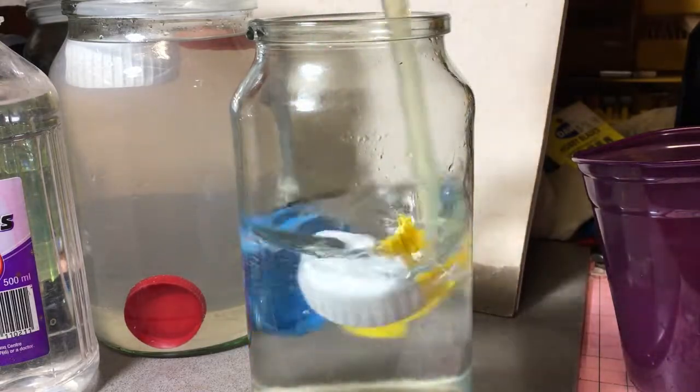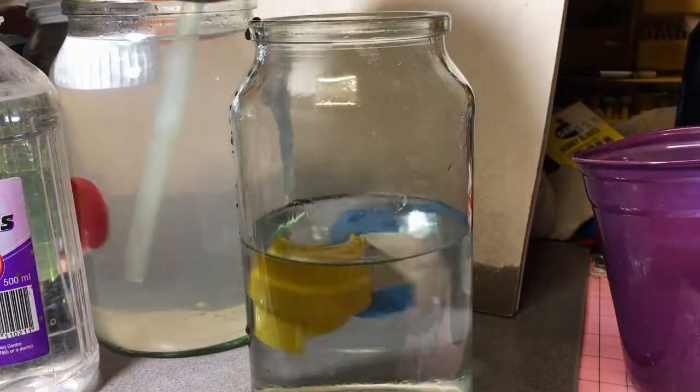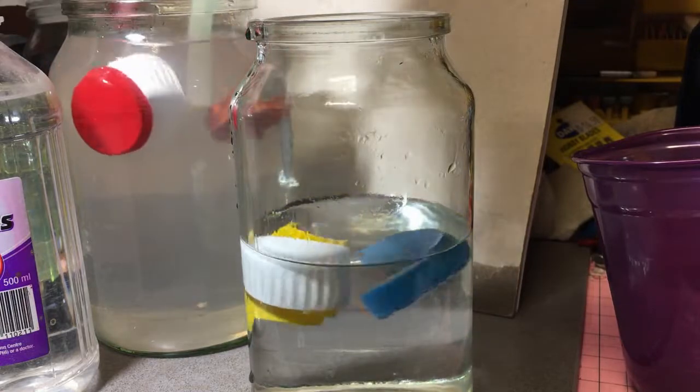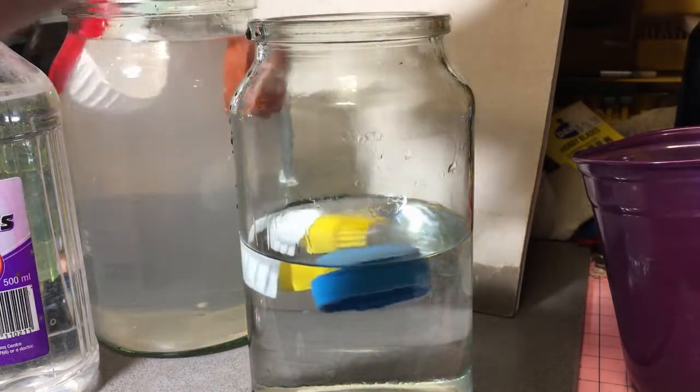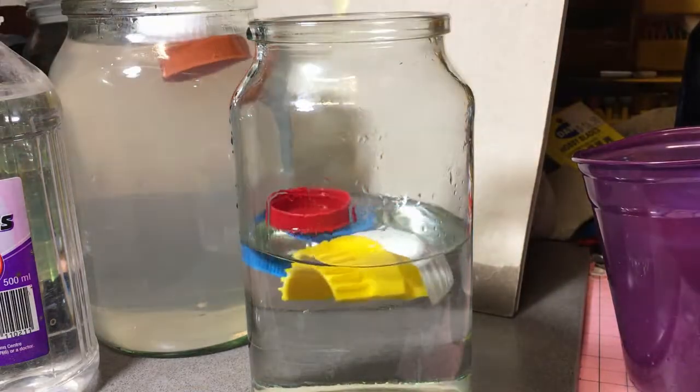Stir this as well. What I'll do is I'll grab out that red one from the other one — we need that as a good test sample anyway. Alright, put the red one in.